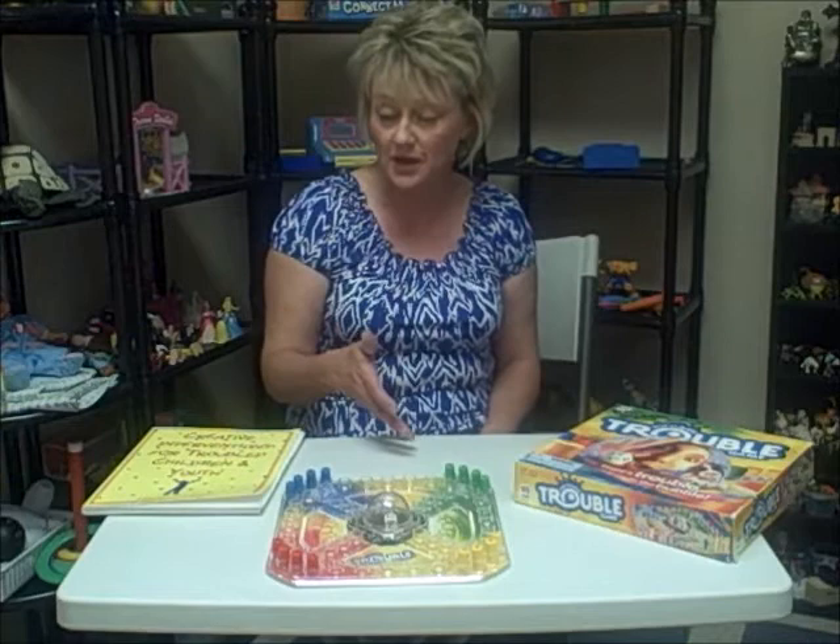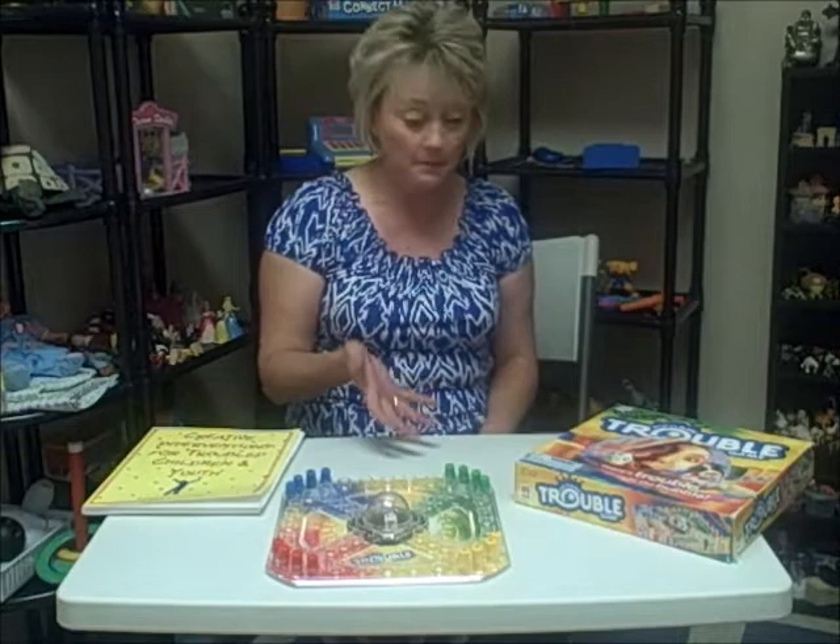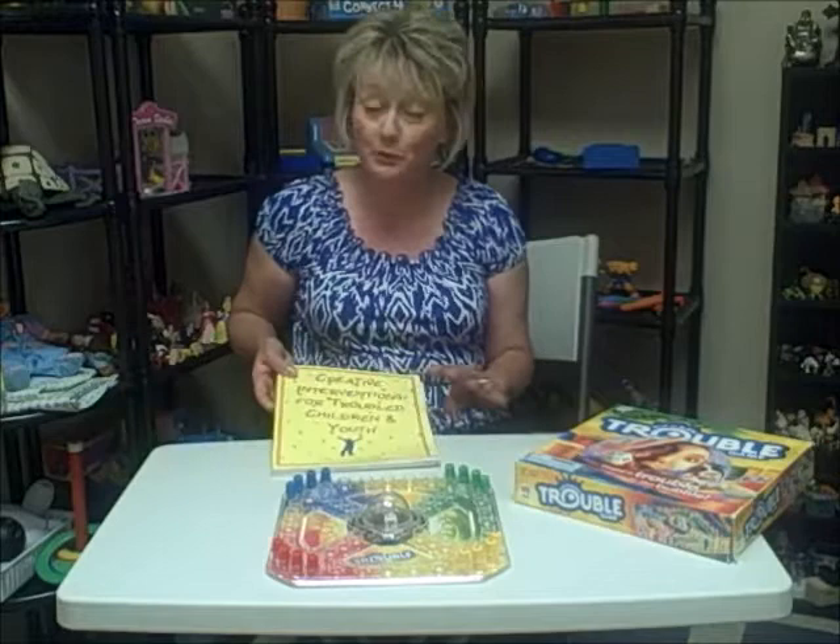Hi, I'm Pam Dyson. I'm the founder and the director of the St. Louis Center for Play Therapy Training. If you've never heard of us before, we provide play therapy training that you can apply toward your play therapy credentialing, if that's something you're working to achieve. You can find out more about us at stlplaytherapy.com. But today I'm here with a play therapy tip I'd like to share with you.